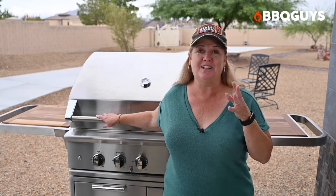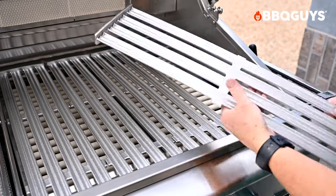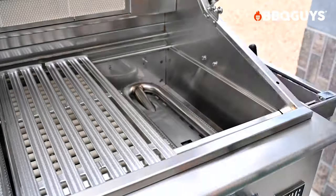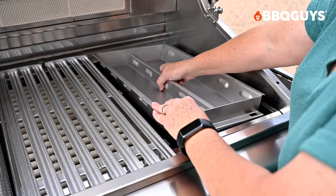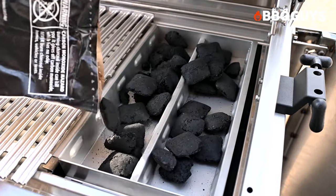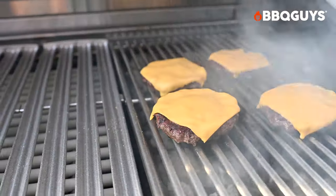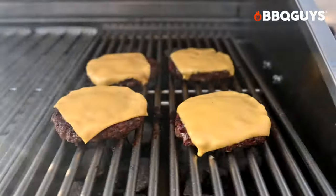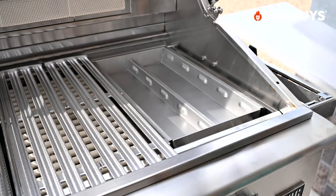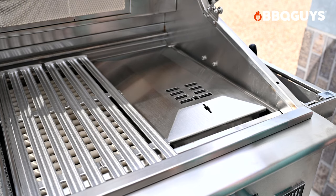Usually with gas grills, if you want barbecue flavor you're limited to wood chips. But with the DCS Series 9, you get a charcoal tray so you can cook straight over charcoal. Simply remove the grill grate and ceramic rod tray, then place the charcoal tray over the U-shaped burner. Add a layer of charcoal briquettes to the pan and turn the burner on to sear — it will light the coals in about 10 minutes. Once lit, turn the burner off. For burgers or steaks, add the charcoal grill grate and get cooking. For more temperature control or to smoke foods over indirect heat, add the charcoal insert lid and adjust the vent.